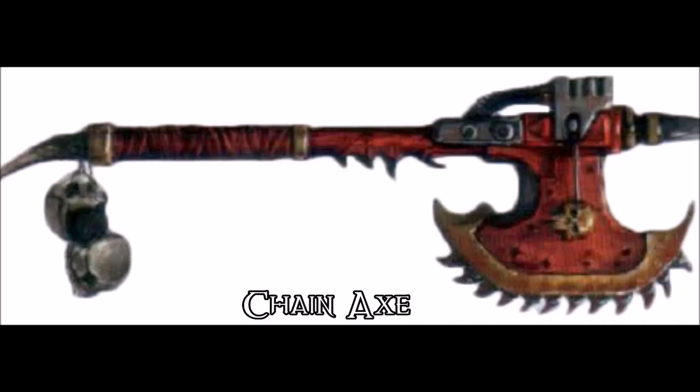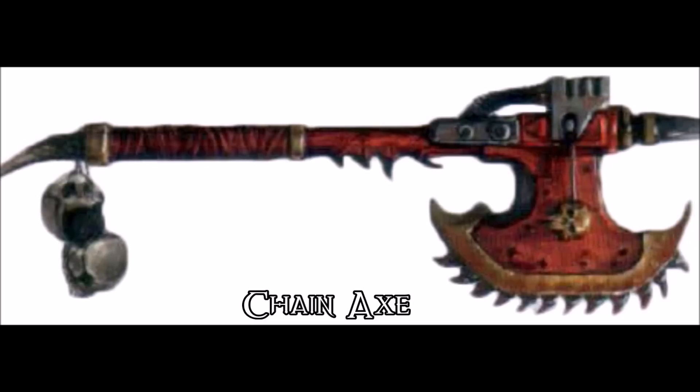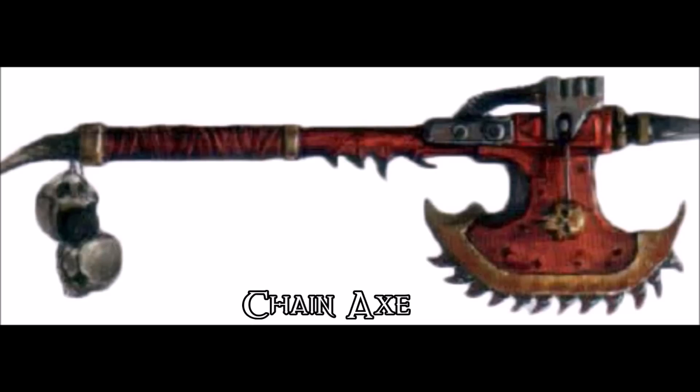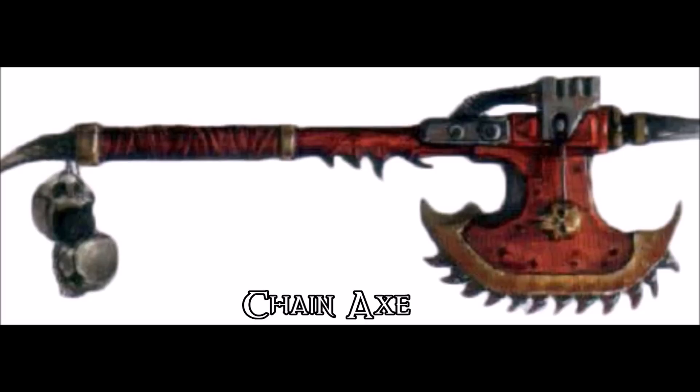But how would this work exactly? Let's talk about brawling weapons as well. Originally you had three options whenever you wanted to beat someone to death: you could slash them, you could pierce them, or you could bash them over the head. Swords were for slashing, spears and pikes were for piercing, and for bashing you generally had a club, mace, or just a big hammer. An axe is a hybrid between a sword and a hammer.